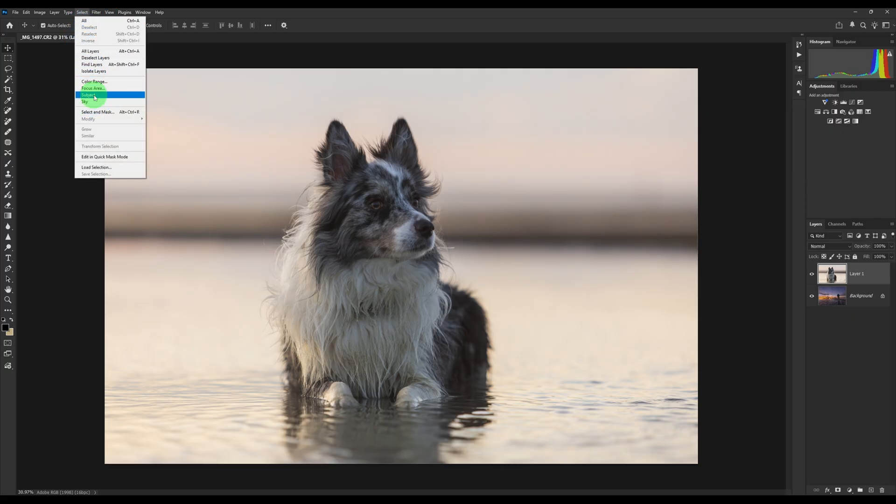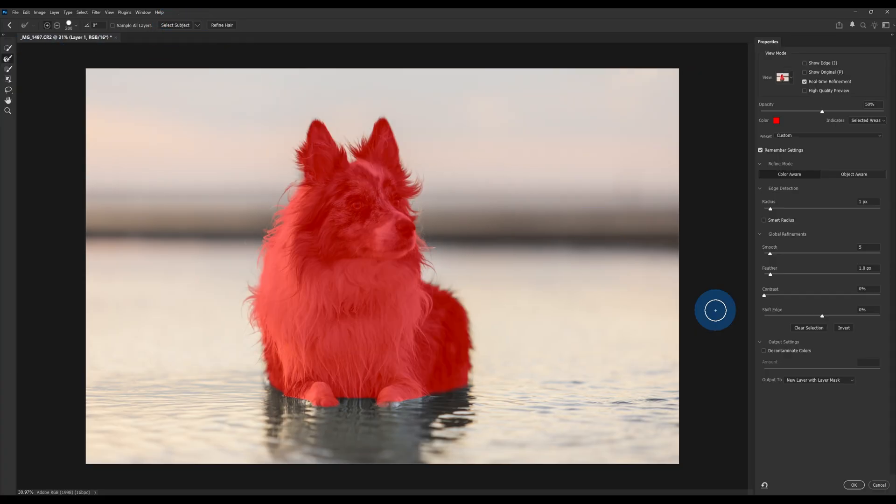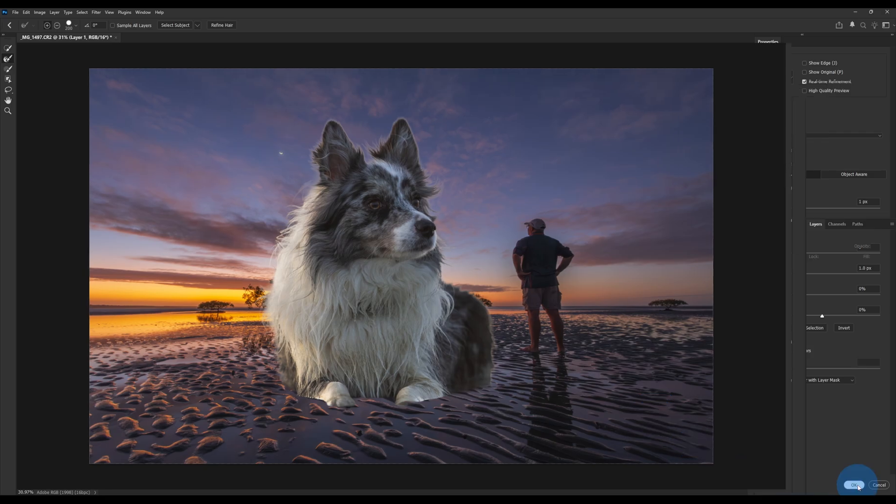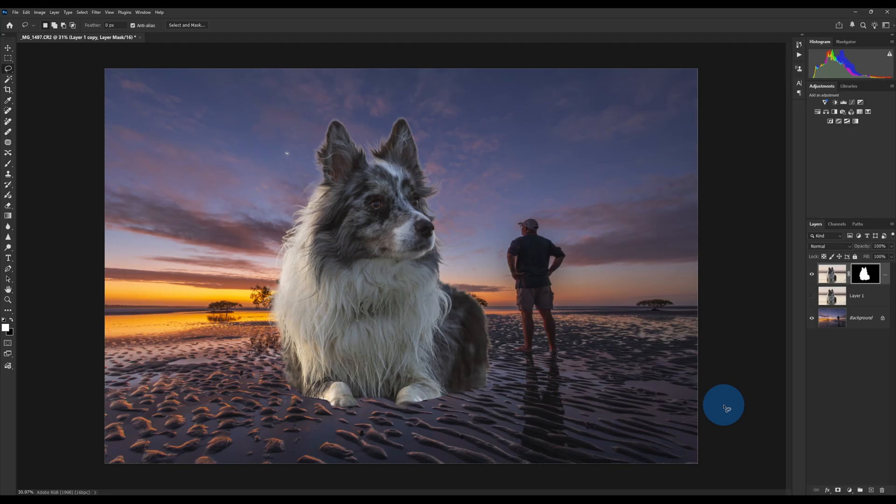Similar to what we did with the first image, we're going to come up to Select Subject, then grab our lasso tool so we can see Select and Mask. We're going to change our view to On Layers so we can see it on the actual layer. From there we can use our Refine Edge tool if needed, but in this case I'll leave it as is. Move your layer first, select your subject, do it on layers, and you'll get to see — as you can see, white balance and everything is completely different. I'll just hit OK, and now we've got our subject on our background layer. We can delete the reference layer — now we've got our layer with a layer mask.